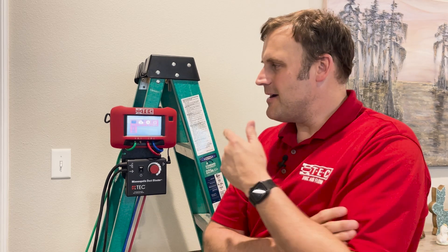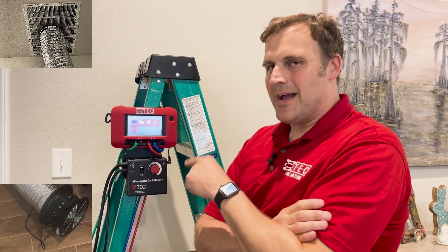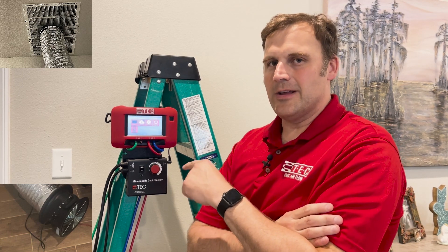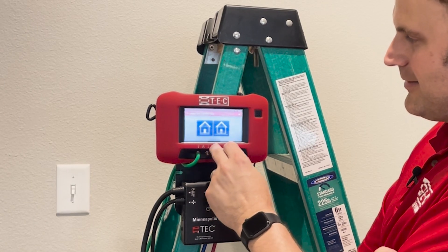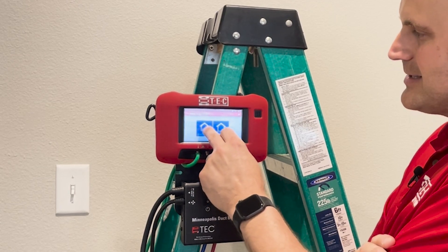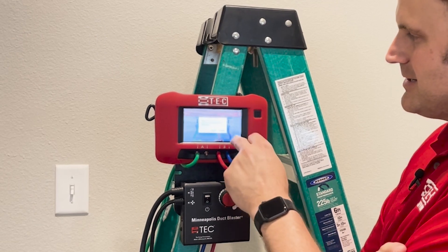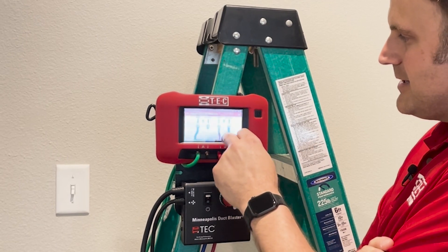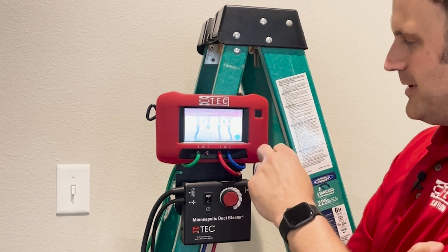George has the blower door running at negative 25 pascals of pressure over there on the exterior door. Now I've already captured the baseline on this gauge running my duct blaster, but I went back to the beginning just to show how to get through tubing assistant on this one. We'll go tubing assistant, duct tightness, leakage to outside — depressurization, gauge is inside the building, using the duct blaster B fan. We confirm our selections, continue. We've already set up our tubing and masked off all our grills.